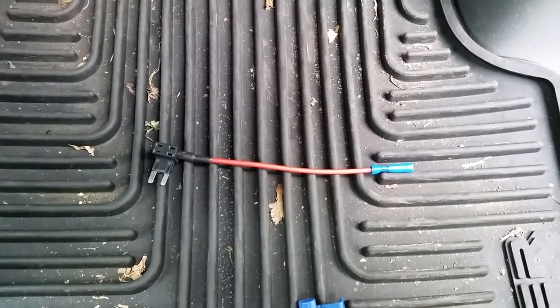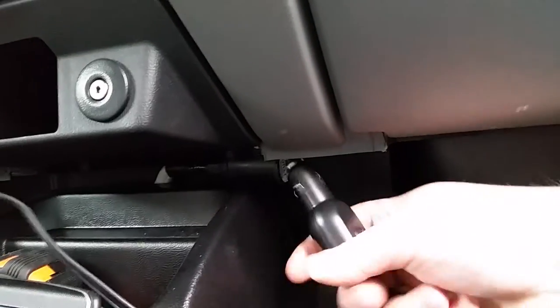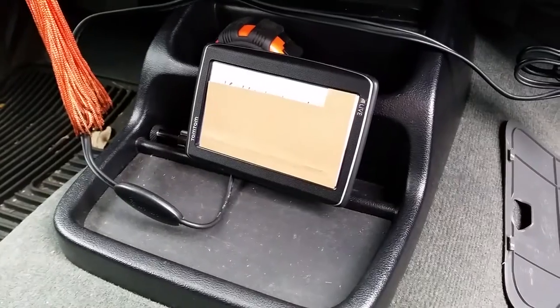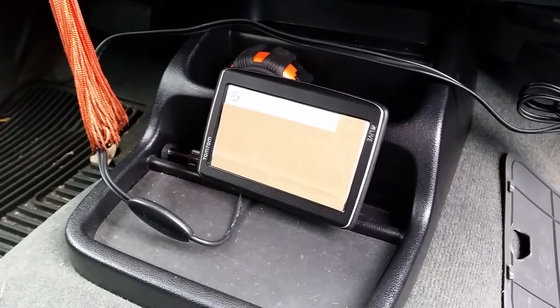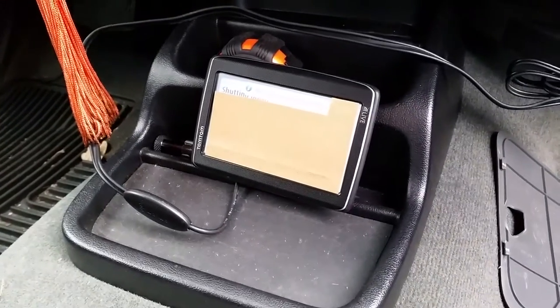Let me demo it for you. I'll unplug my GPS and turn my car on — you can see the GPS turn on. There's a little cardboard over there so you can't actually see where I live — internet safety is important, kids. And then when I shut the car off, the GPS shuts off.